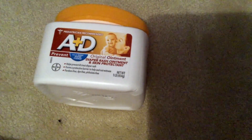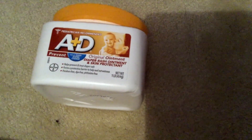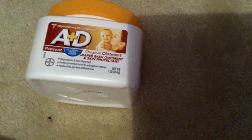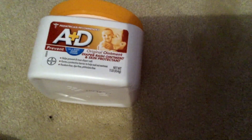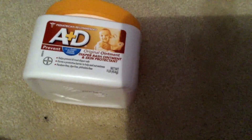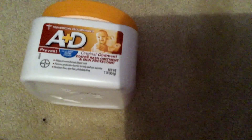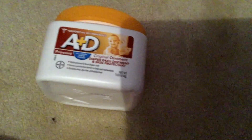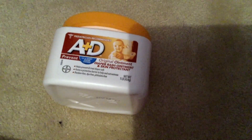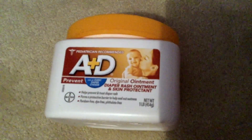The tubs make it really easy to access and apply. You can use your fingers or a bum spatula — honestly, I just use my fingers at this point, but a bum spatula is great too. My little baby likes to help put the lid back on after we use it. There are so many great things about A&D. I've used it myself when I had a bad cut on my leg and it worked really well, so I really highly recommend it.